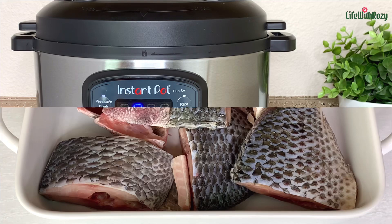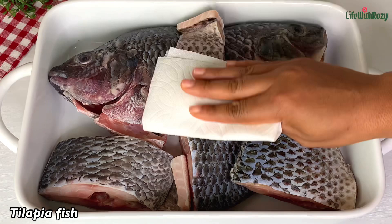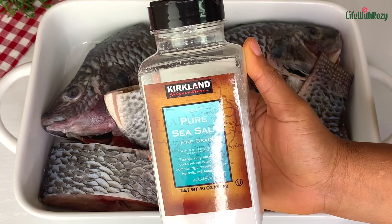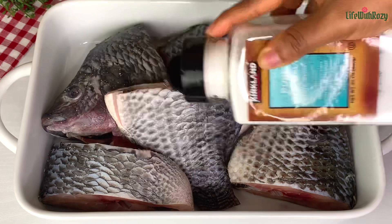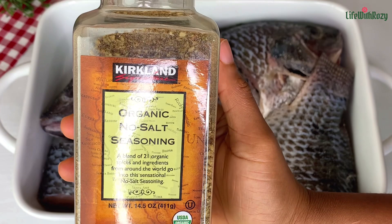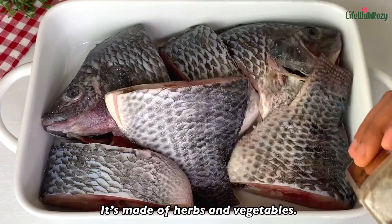Next, I'm going to be using tilapia fish. Pat the fish dry with a paper towel. Once that is done, I will season with salt. I'm also going to be using this seasoning powder here — it's just a combination of different herbs blended together. Feel free to use any seasoning you like for your fish.